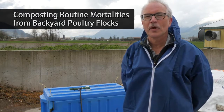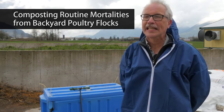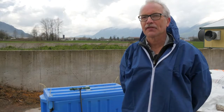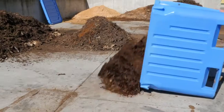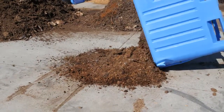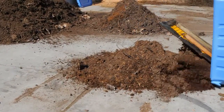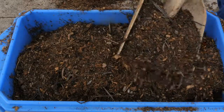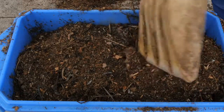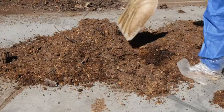In this video we will show you how we can successfully compost routine poultry mortalities from a small backyard flock of up to 300 birds. Composting, if done properly, kills potential pathogens or disease-causing organisms and can be done on-site to limit the risk of spreading disease. Composting in a contained vessel will protect the carcass from vectors and scavengers during the decomposition process.